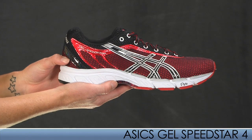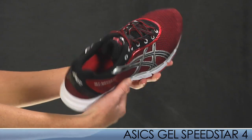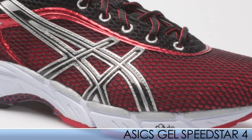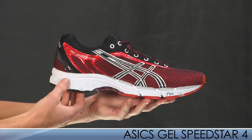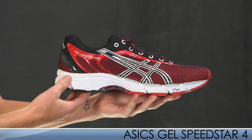An update to the Speedstar 3 is the Speedstar 4. It comes in about half an ounce lighter than the 3. The more open mesh attributes to the weight loss and allows for a natural, flexible feel for the biomechanically efficient runner. It's perfect for up-tempo training and racing due to its super light, extremely responsive ride. For a men's size 9, it comes in at 8.9 ounces.